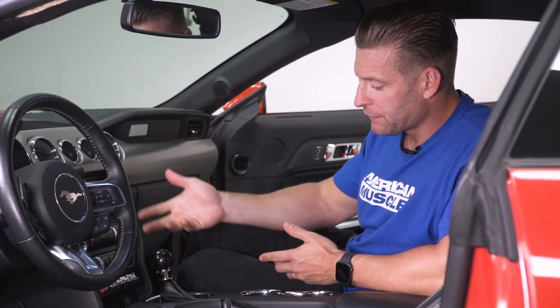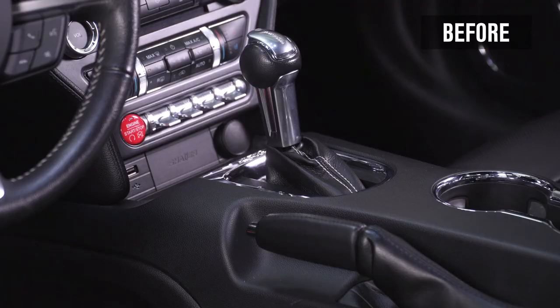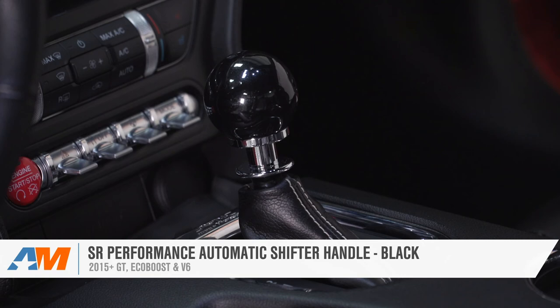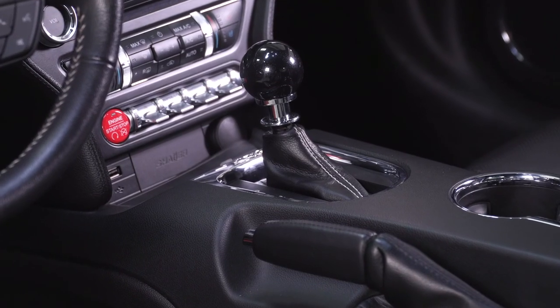Never a bad idea to just put the shifter through some of the different gears to make sure everything works properly. But once that's complete, your installation's done. We hope you enjoyed this review and install of the SR Performance automatic shift knob in black for your 2015 and newer automatic Mustang. For more products and videos like this, keep it right here at americanmuscle.com.